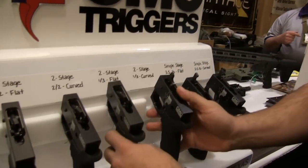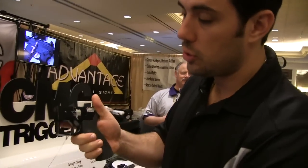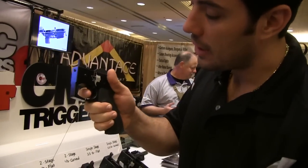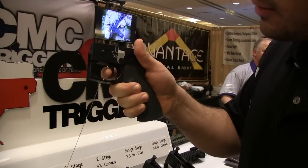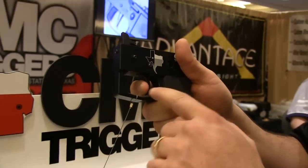They also have a two-two, which in the gun feels really light — two pound prep and a two pound break, curved and flat. And it breaks really, really clean.